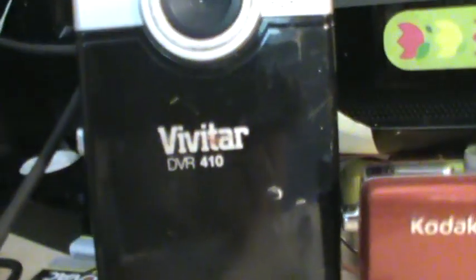Hey guys, so here's my camera collection and today I'm going to be showing them off. So here we have a Vivitar DVR-410. This is usually the camera that I record some of my videos on. It's kind of a good camera. Very loud.